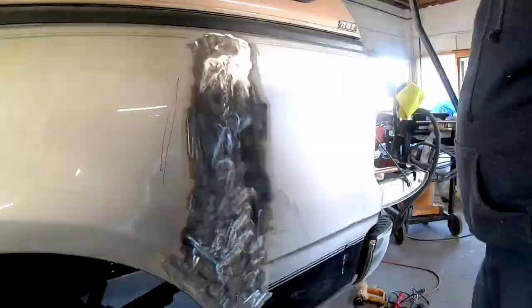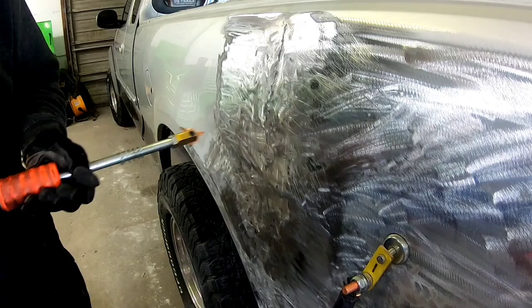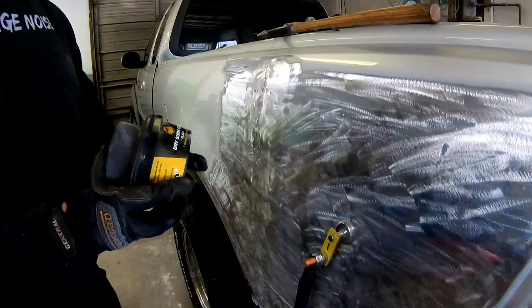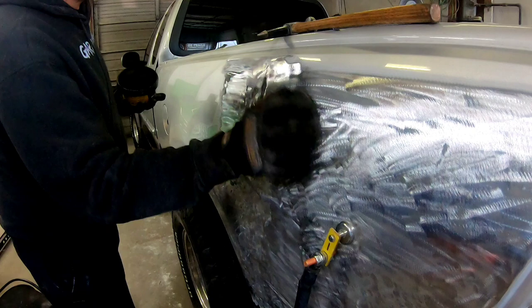Now I'm going to finish up with the PDR bar, then switch over to the G90E and fine-tune any little low areas, get those straightened out, and then get ready to apply some filler. I'll apply a little guide coat here to help me locate any low areas, then go over it with the metal file to expose any high areas.